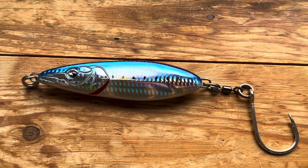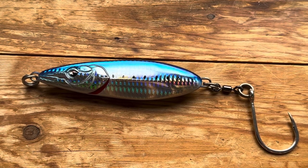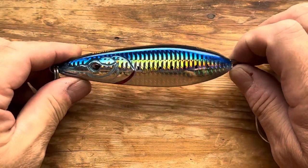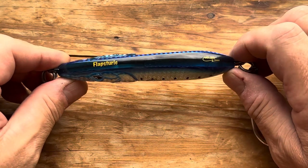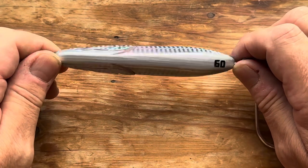Hi and welcome to another popper and stick bait video. This is something a little bit different — this is a skipper. It's made by Zorus; this is their Flap Sturi, similar to the Osturi but just a flap along the surface.